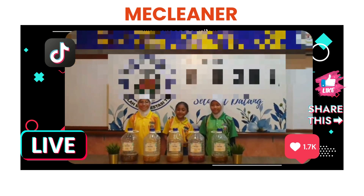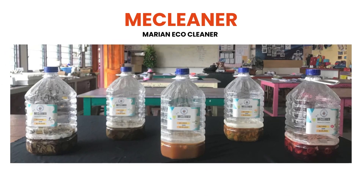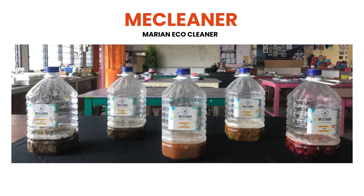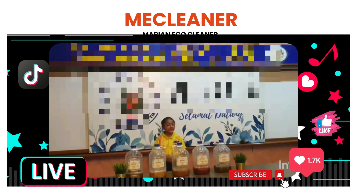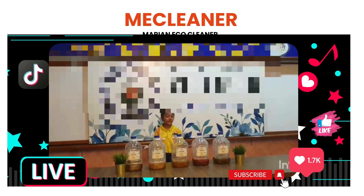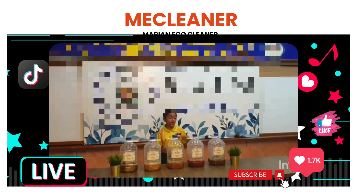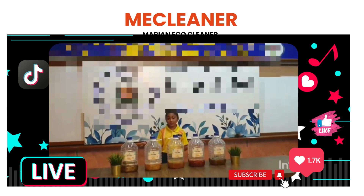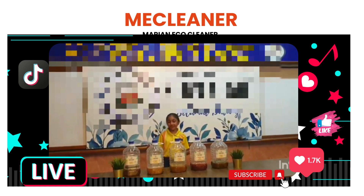Today we will be showing our product, the MAC Cleaner. This is our product, the MAC Cleaner, which stands for Marion Eco Cleaner — an organic cleaner made from house materials. It is an all-purpose cleaner that can be used for household cleaning purposes, organic fertilizer, and natural pesticides. This cleaner is useful for killing germs and saving money.